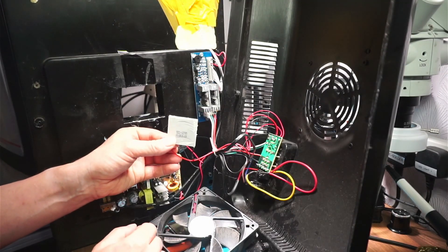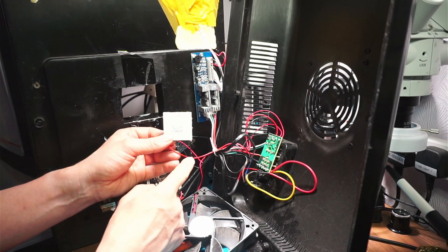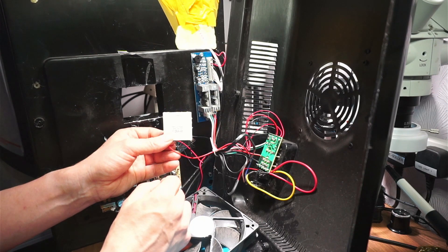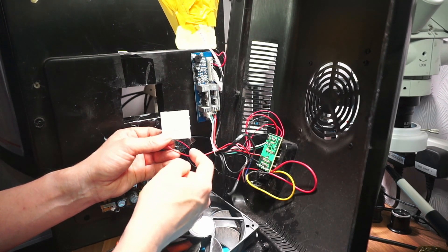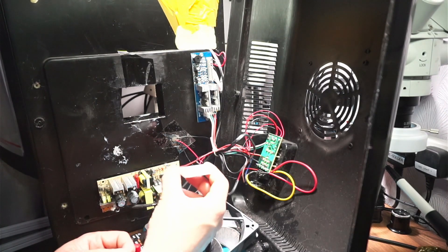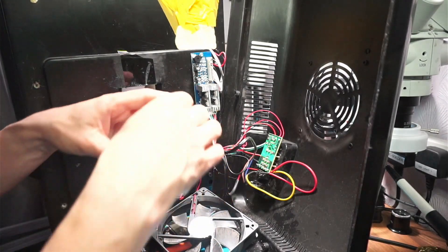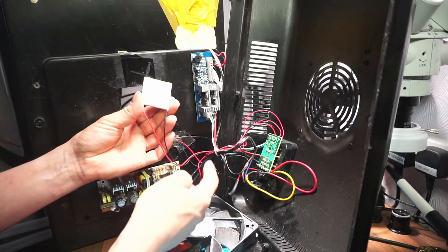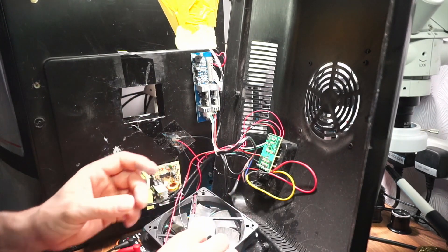Another YouTuber, Simon C, connected his up with red to red and black to black, and the machine didn't work properly. It was only when he switched the red to the black and the black to the red that the unit actually started working properly. So that's what I'm going to do — put the replacement in the wrong way around, and hopefully that will get this unit working.